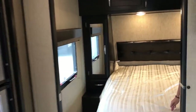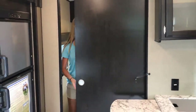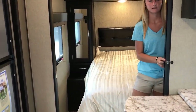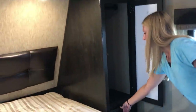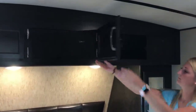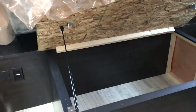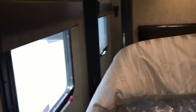Now we're moving into the master bedroom, which also has a pocket door — look at how wide it is. Pull it across for privacy, and when open it's not in anybody's way. This is a true 60 by 80 queen bed. On both sides you have a cabinet with a drawer below and full pass-through storage up above. Two lights above the bed with nice padding. Storage under the bed as well. On one side of the bed you have a 110 outlet; on the other side you have a 110 outlet and two USB ports, which is the way the industry is going.